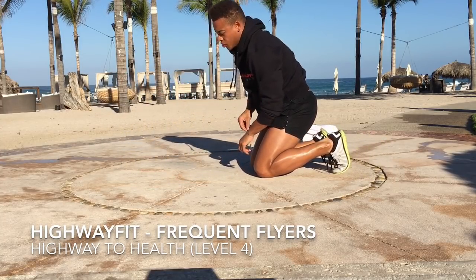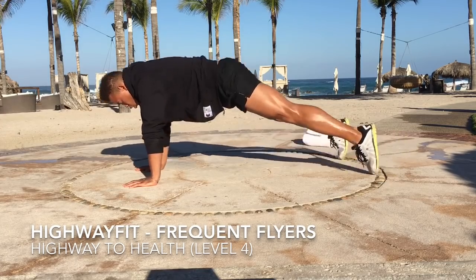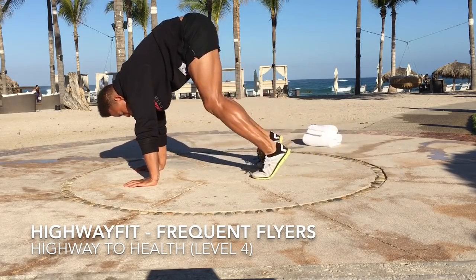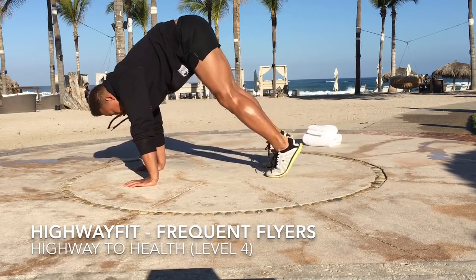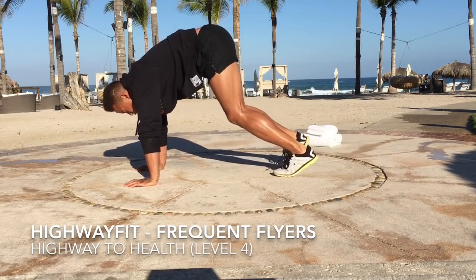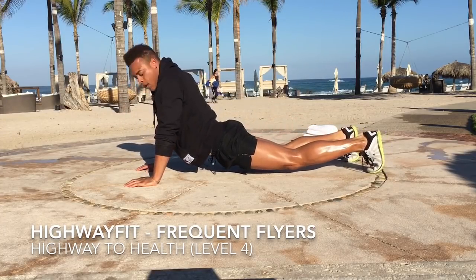Next, we're going to our Mount Everest — kind of like a pike. We're going to pull our feet forward. Hands aren't moving, using the core. Only ten. And ten.